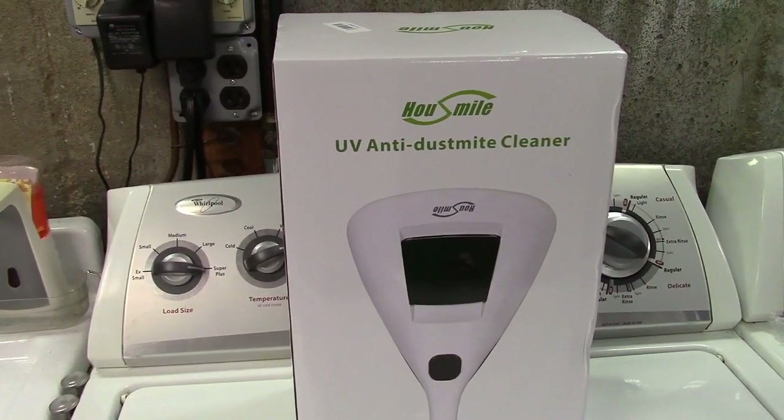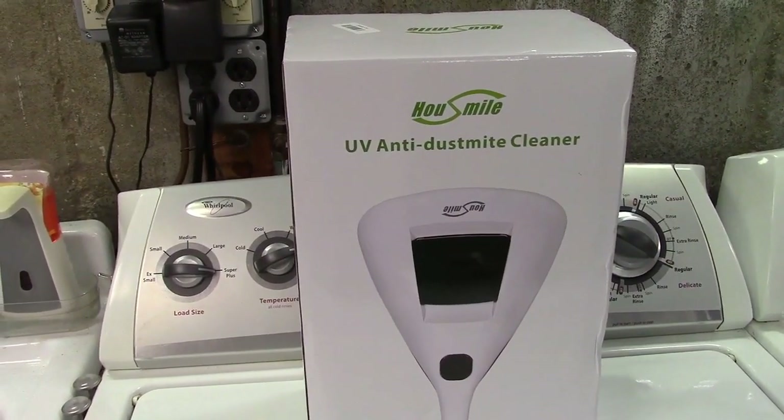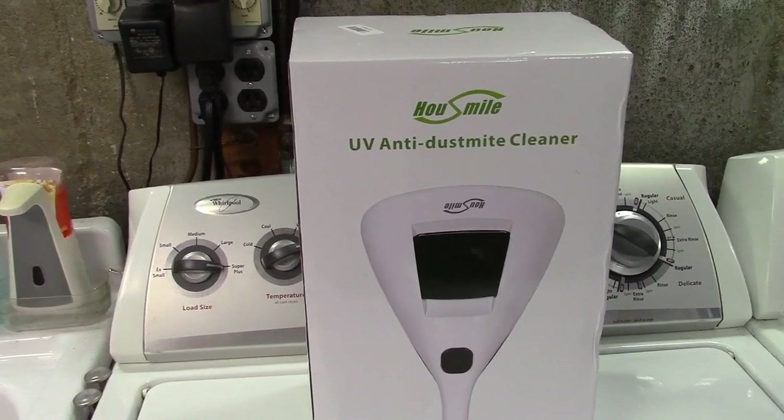This is the Housemile UV anti-dust mite cleaner. Let's take it out of the box.